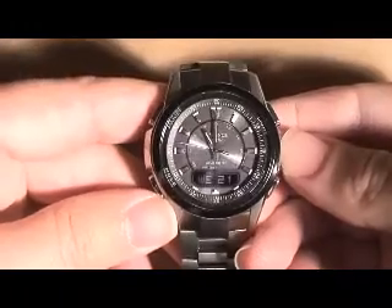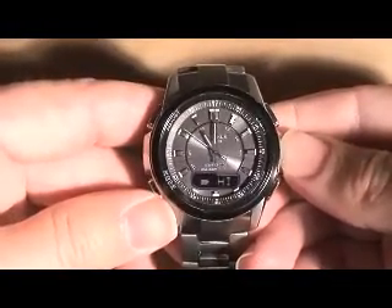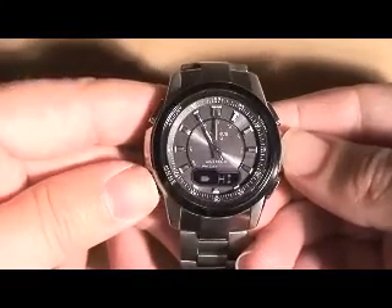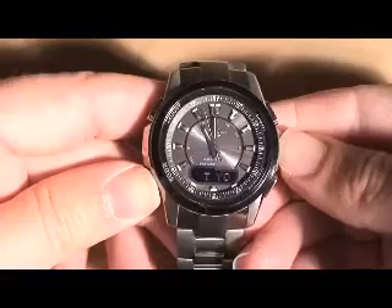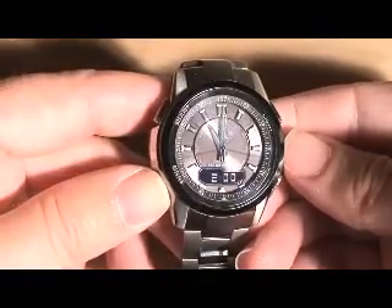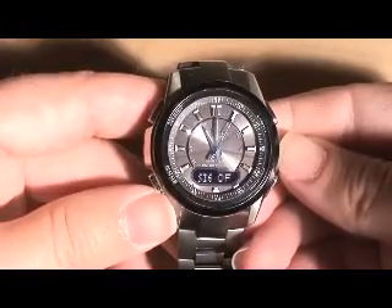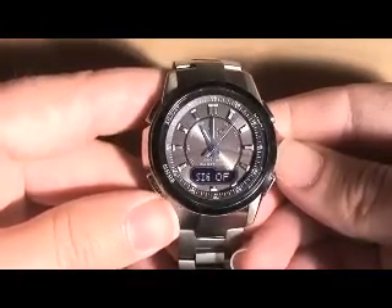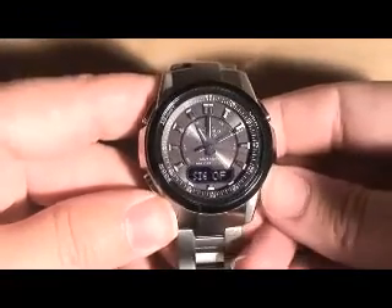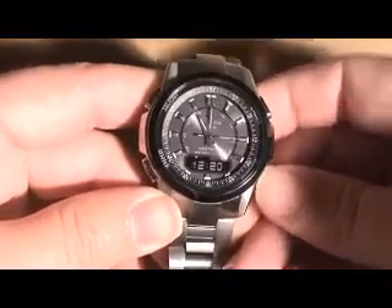Now going over some of the modes: the first mode shows you the battery level and charge. Next is world time — pretty standard, just shows you the time zone on the digital display. Then there's the alarm and hourly time signal setting, which you can scroll through with the receiving button. It has three alarms, which is nice.